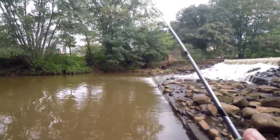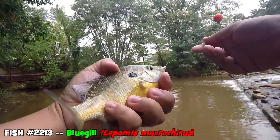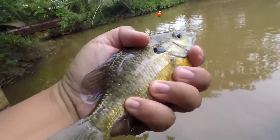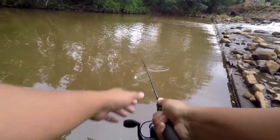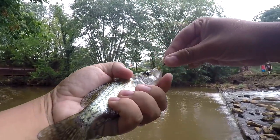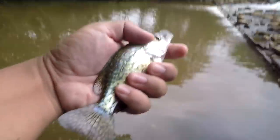That float went down — oh yes, nice size bluegill! Not only good for crappie, good for multi-species fishing. Then the float goes down again — what is that? A little bit better — it is a crappie. We now know there is crappie over here, but this is still a far cry from the sizes we are looking for.